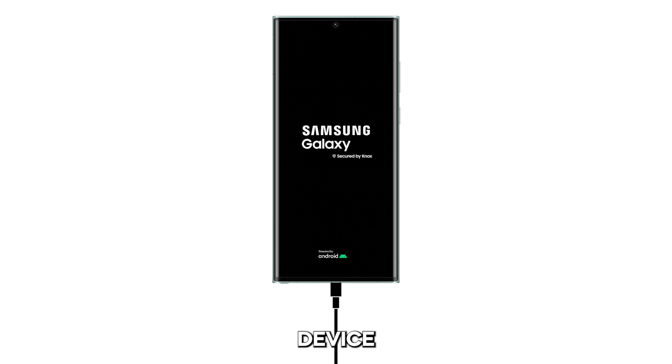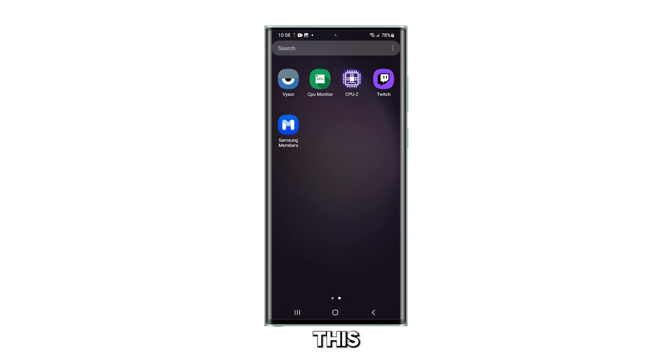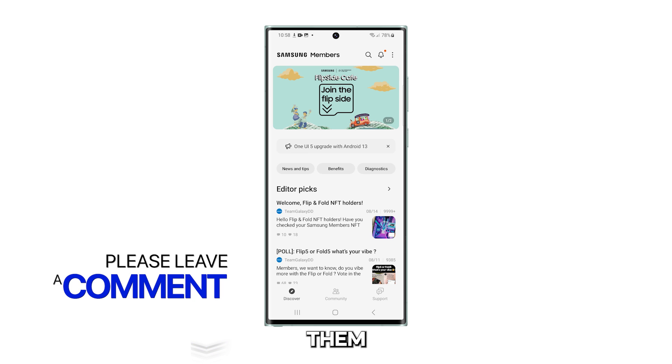However, if your device continues to be unresponsive after this, then it's time to have it checked, as there could be some issues with the hardware. We hope this guide has been helpful. If you have other issues with your Galaxy S23 Ultra, please leave a comment below as we might know how to fix them. Have a great day!